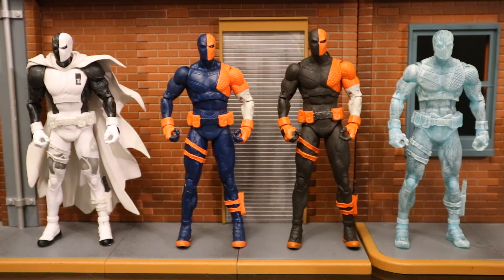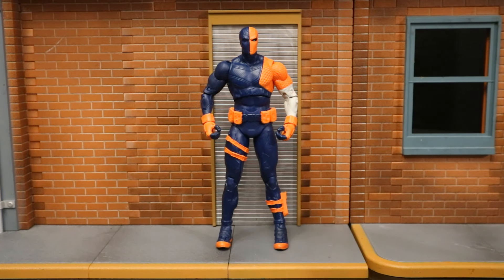This is the fourth Deathstroke figure to utilize this base body — the white one has a different torso but still uses most of the same base parts. Once I find the platinum Page Puncher, there will be five Deathstrokes sharing this body. Now that we've taken a pretty good look at the figure and his accessories, let's check out his height and articulation.